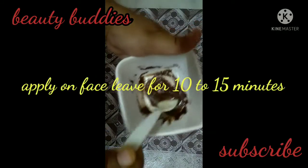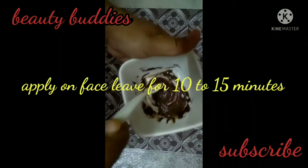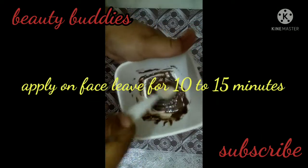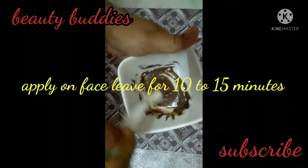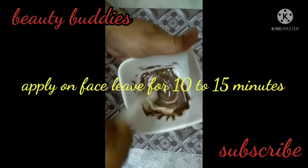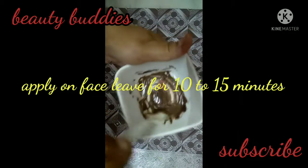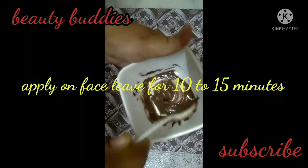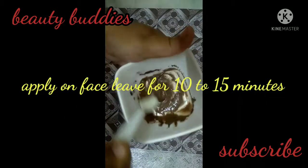Honey has brightening properties, and it also provides anti-bacterial and anti-aging benefits. It is also the best moisturizer. Now the mixture is ready to apply.